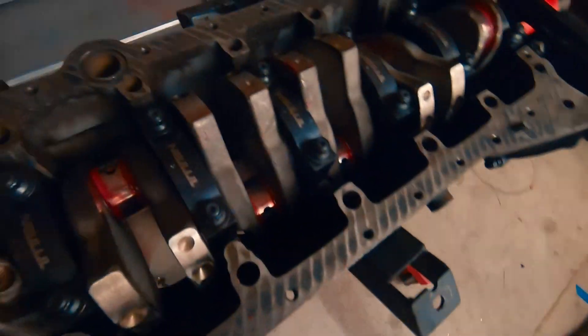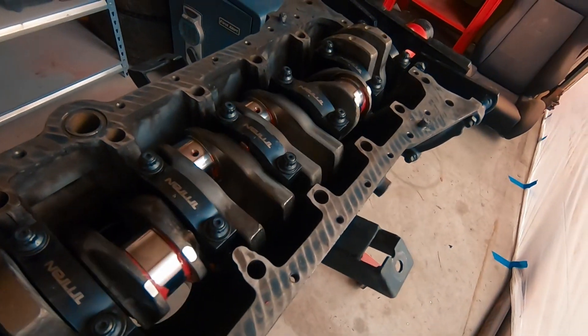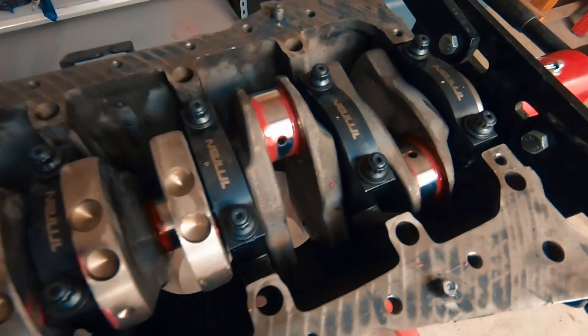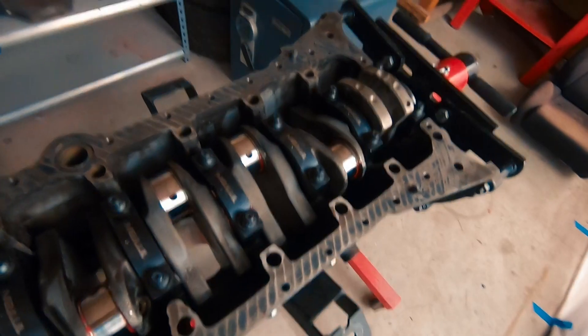We're going to go ahead and torque it down to 60 foot-pounds. Make sure when you put your main caps in that the crank does spin freely before you tighten anything down and torque it to spec. So I'll go ahead and torque those down and then throw the pistons and rods in the short block.